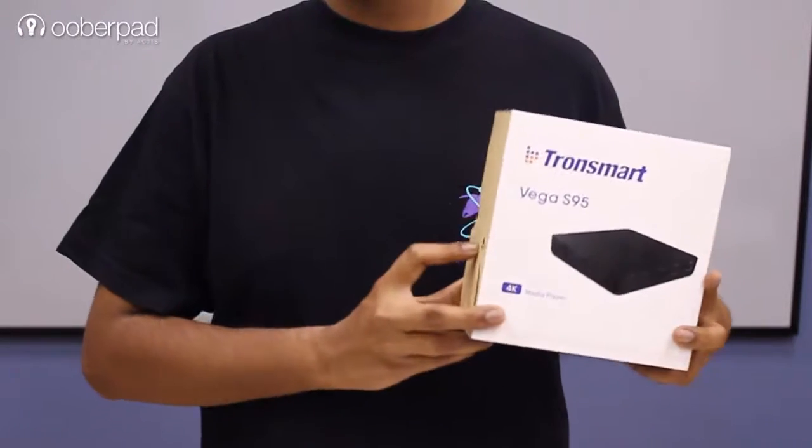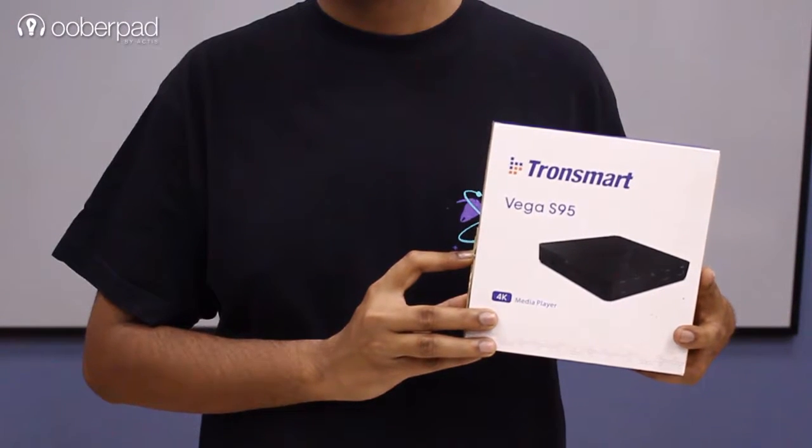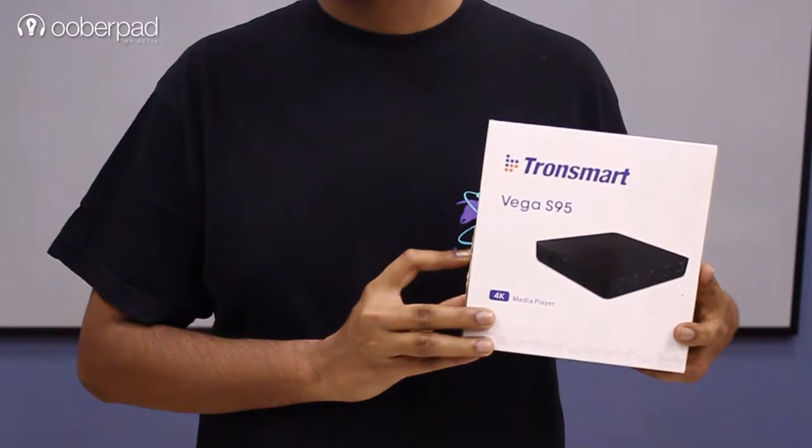Hello and welcome to UberPad, India's first smart AV e-commerce store. Today we are doing a quick review of the Tronsmart S95 Vega Telos, which is an Android TV box or a media player running version 5.1. From the entire Tronsmart lineup of media players, this is the top-end version with the maximum processing power as well as functionality compared to the other two variants.